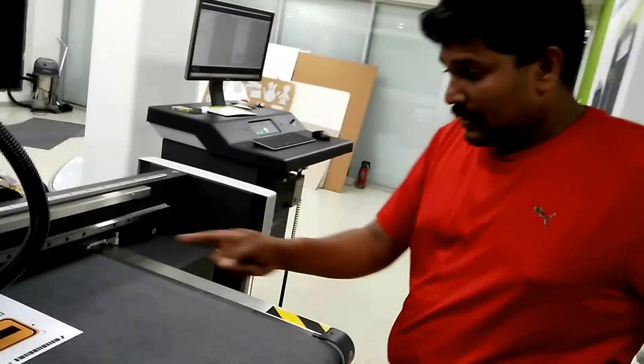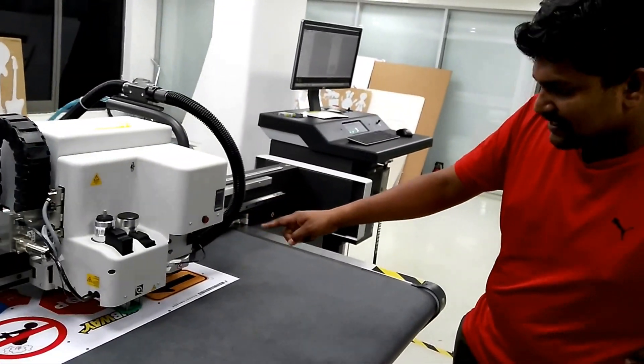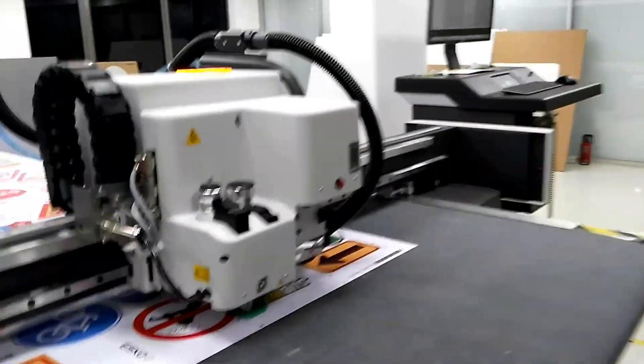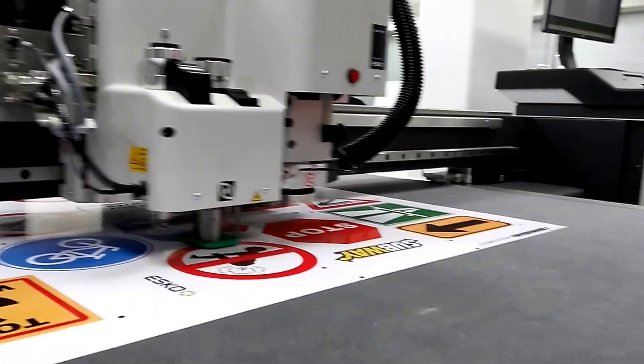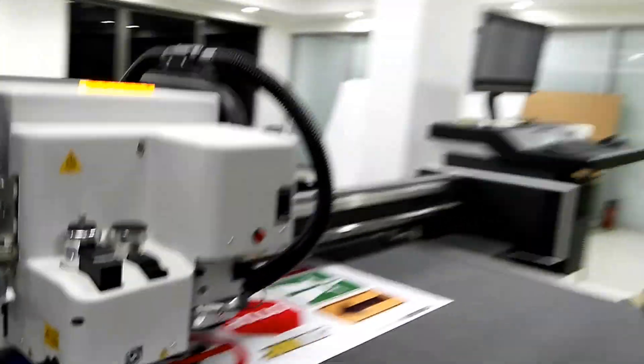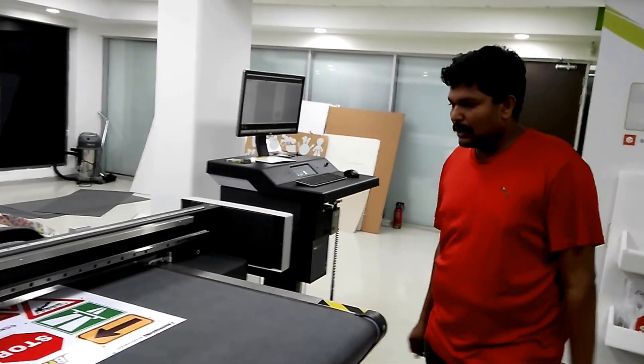The second tool is now engaged — it's actually the through cut tool. I am using a calligraphy knife for this cutting, which means the margin between the partial cut and the through cut is very minimal.